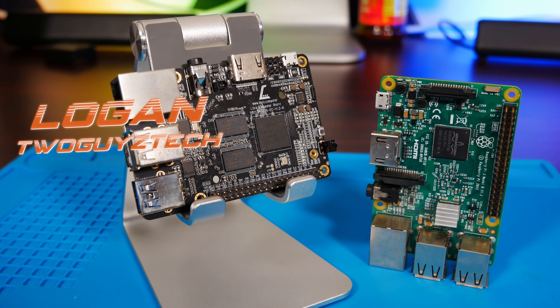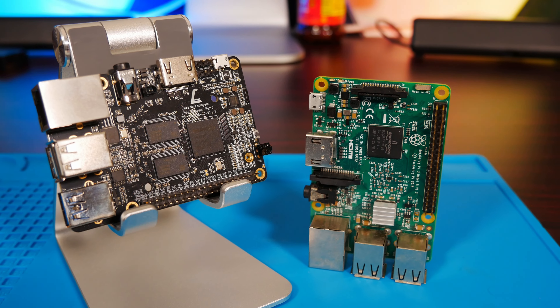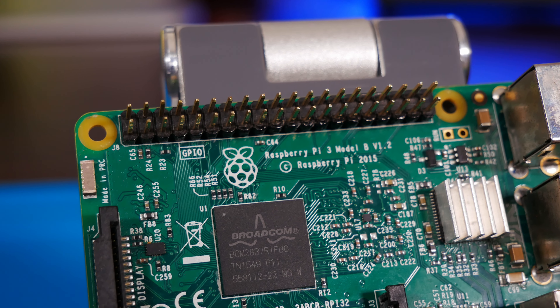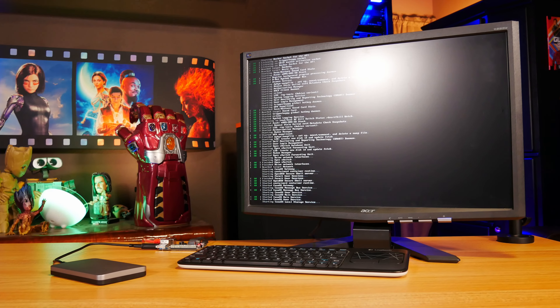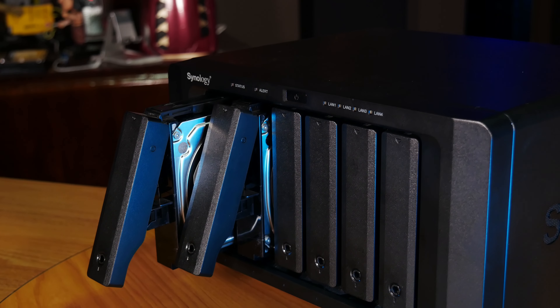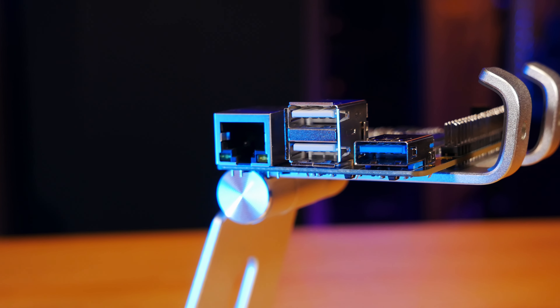Hey everyone, welcome back to the channel. I'm Logan, and today I wanted to take a deep dive into whether or not it's worth your time and money to put together an inexpensive media server solution with something like a Raspberry Pi, which is of course a very popular single board computer that runs Linux, and in a lot of ways it's really well suited for smaller scale in-home streaming use. But there are of course some compromises you're probably going to be making when you go for a solution like this over a proper NAS or maybe even a traditional desktop PC, which may or may not actually matter depending on how you want to use your server. So let's talk about it.